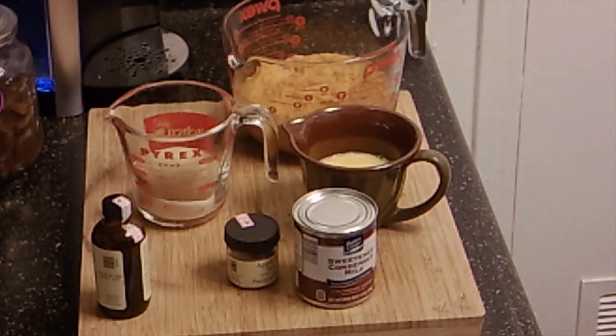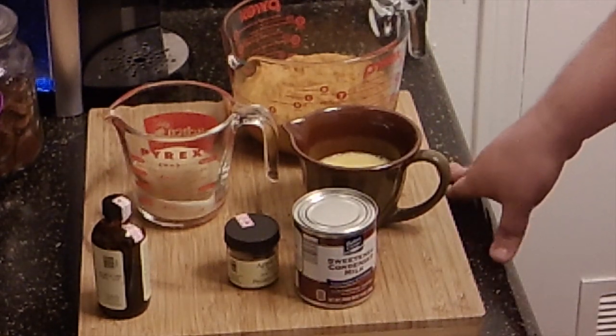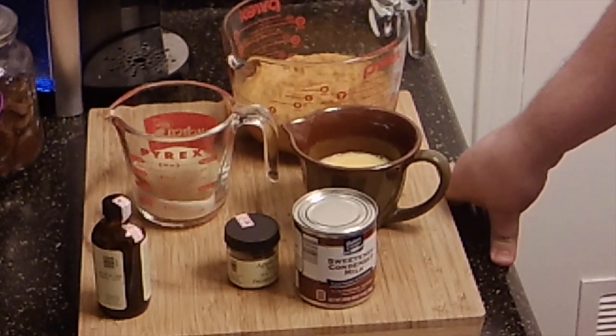Hi folks, welcome back to Rule of Thumb. I thought I would bring you back for a recipe on the fly. This is something I haven't tried before — I'm kind of making it up as I go along.